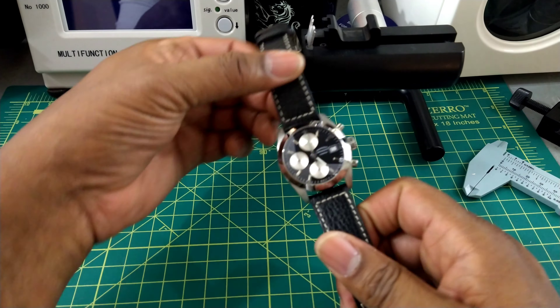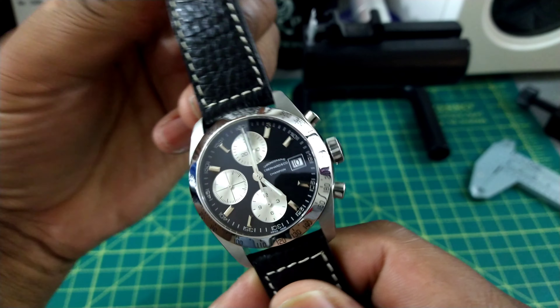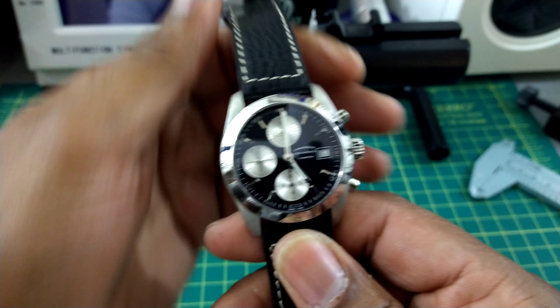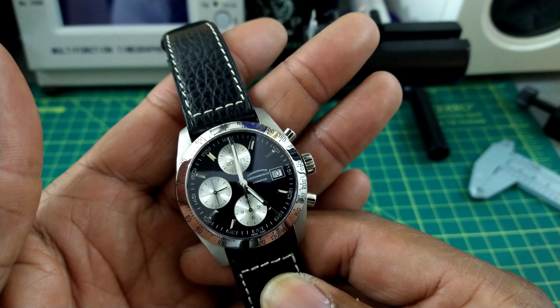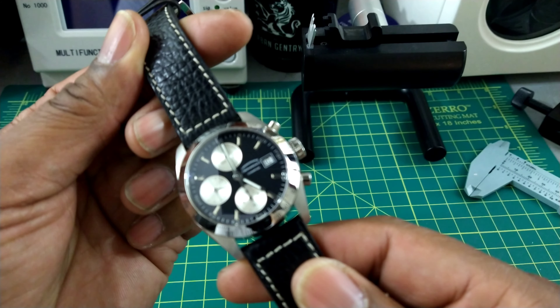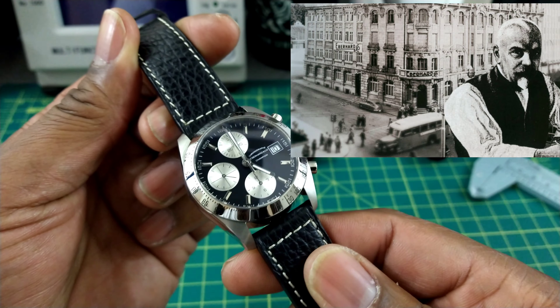Welcome to another episode of Watch Once Over. Today we're going to be looking at an Eberhard and Company chronograph. This watch is just stunning. A lot of people haven't heard of this company, but it has been around continuously for the last 130 years without an interruption in production — and that is during the wars and everything.